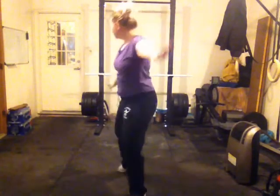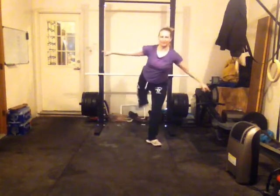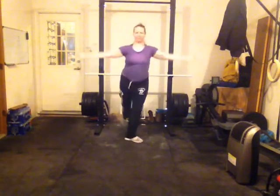One more time. Chasse step, kick, switch. Make sure when you kick, you're turning towards the right to switch. Follow your right hand around. Kick. Switch.